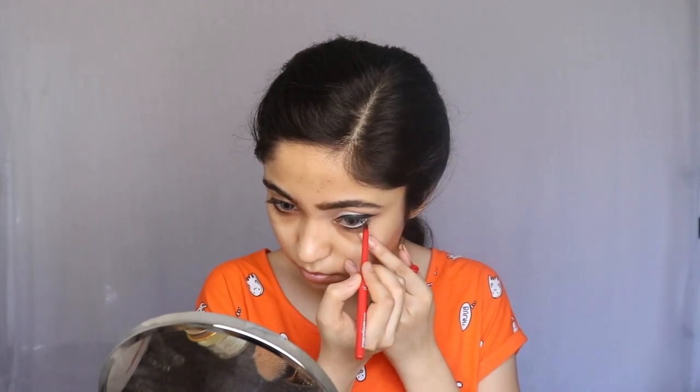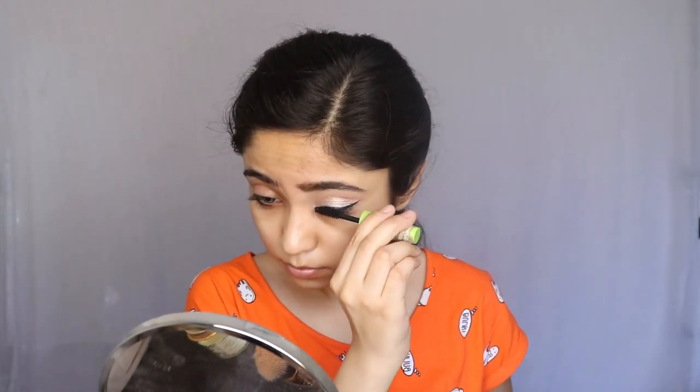For mascara, I am using the Wet n Wild Mega Protein mascara and I am going to put it on my upper and lower lashes.